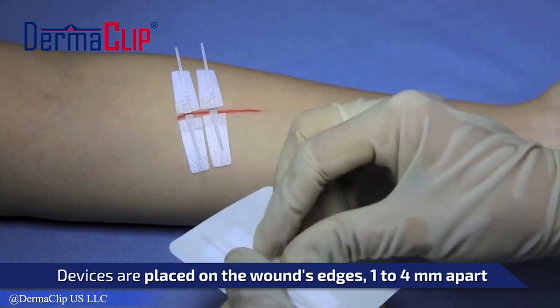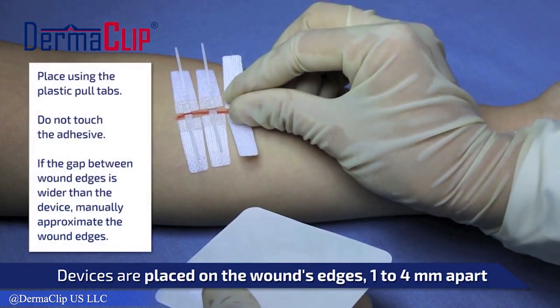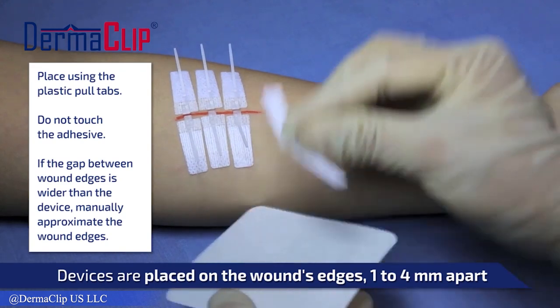The Derma Clip device is a single-use, non-invasive, needleless skin closure device that is designed to achieve full aversion on each skin closure.